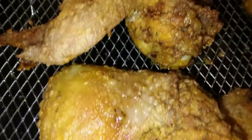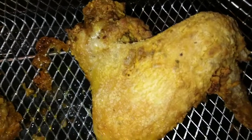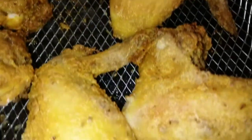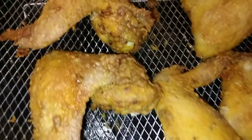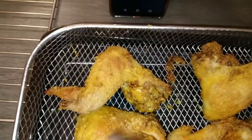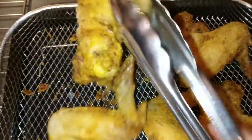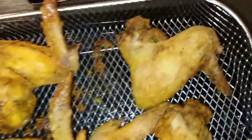YouTube fam, this is after the first 15 minutes in the air fryer. Now we have to turn these bad boys over. If you want to see what the back looks like, here you go — that's what the back is looking like. We want to get that side a little crispy as well, so I'm basically just going to grab these and flip them.